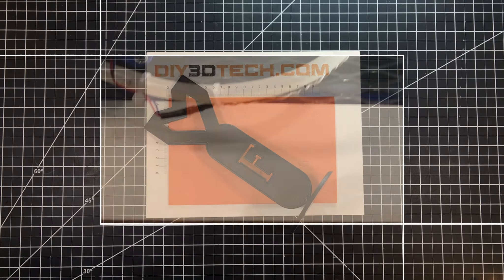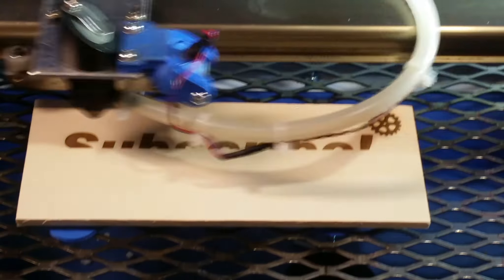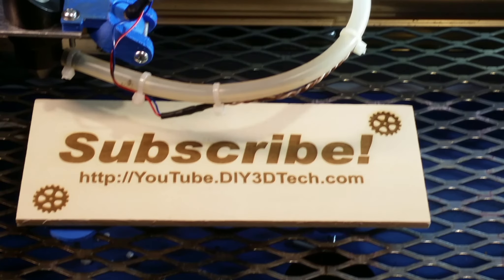Anyways, cheers. Please click like below and subscribe to the channel to keep up to date on all of our projects.